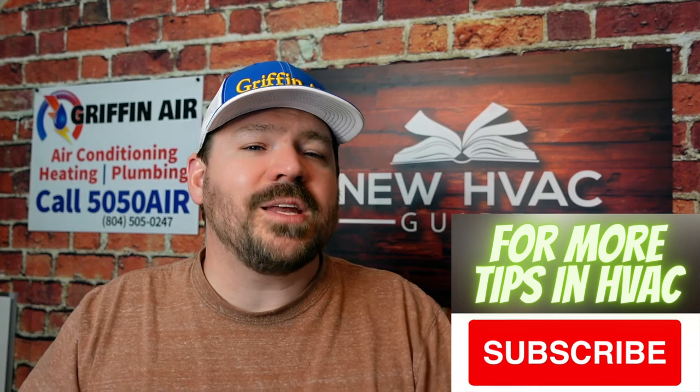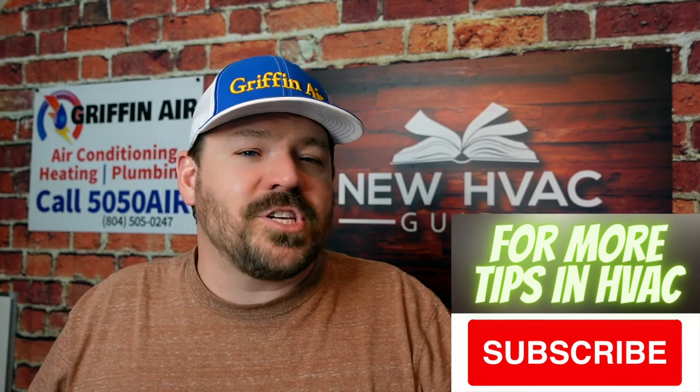Anyway, I hope that helps. Comment down below and let me know your thoughts on this. Thanks for watching — hit that subscribe button and we'll see you next time.